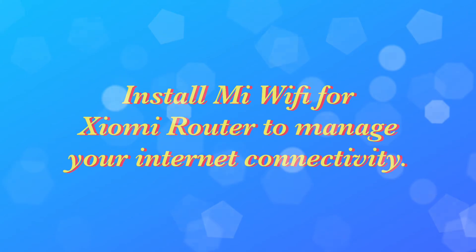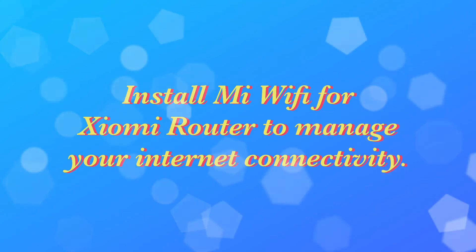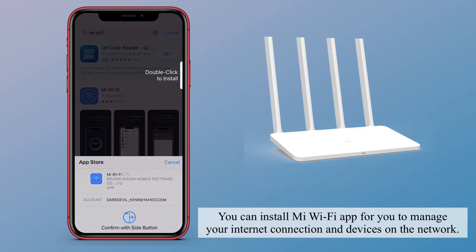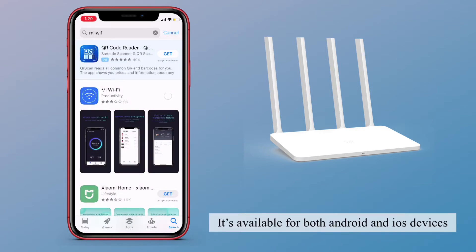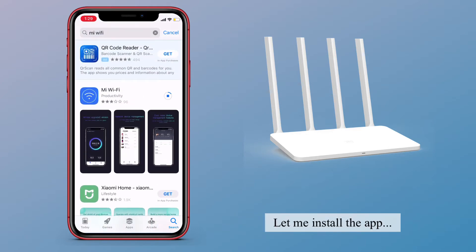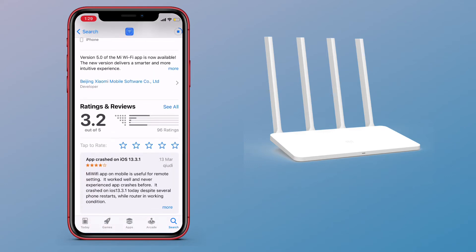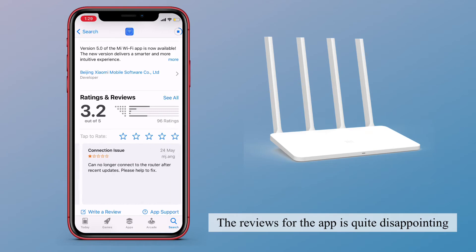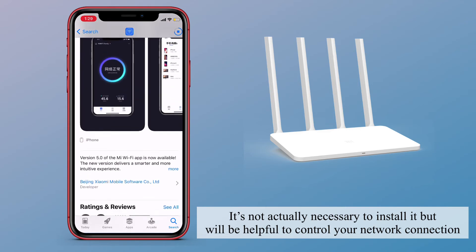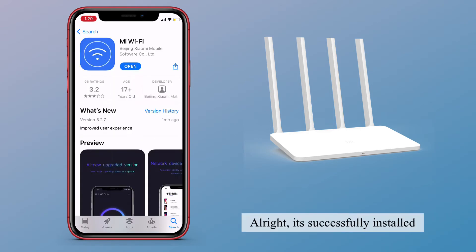Now let's install Mi Wi-Fi for the Xiaomi router to manage your internet connectivity. It's available for both Android and iOS devices. Let me install the app. The reviews for the app are quite disappointing — it's not actually necessary to install it, but it will be helpful to control your network connection. Alright, it's successfully installed. Just follow the instructions for registration.